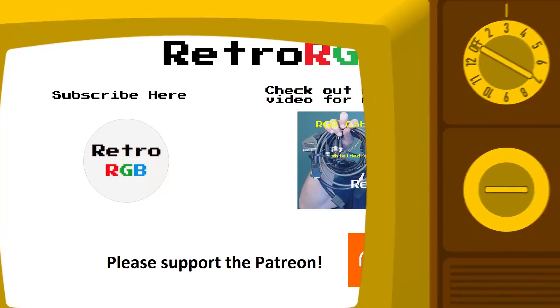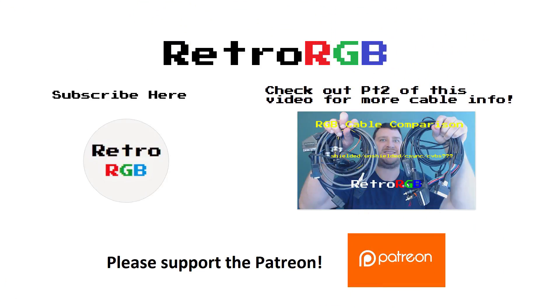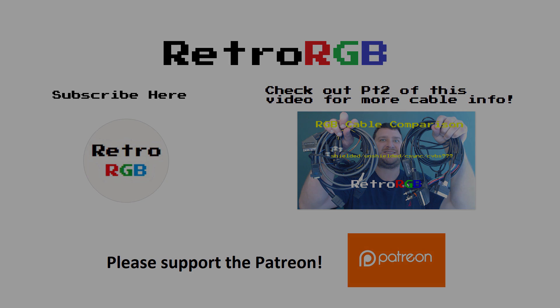And also, as always, thanks so much to my Patreons. If you have a great day, I'll see you next time. Bye.